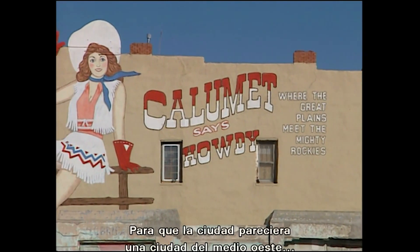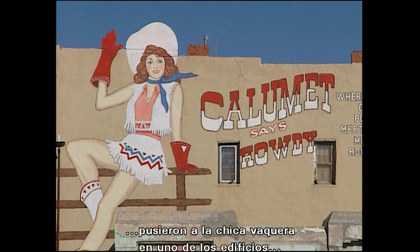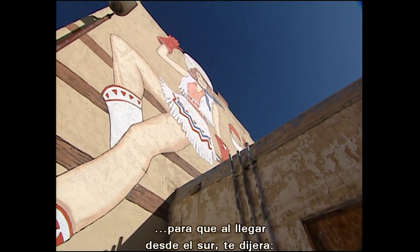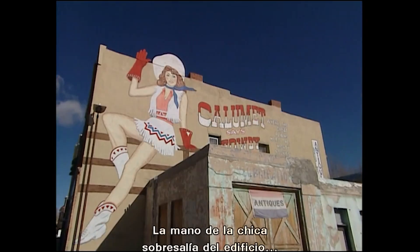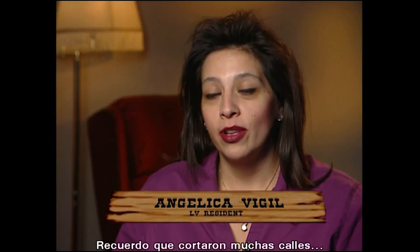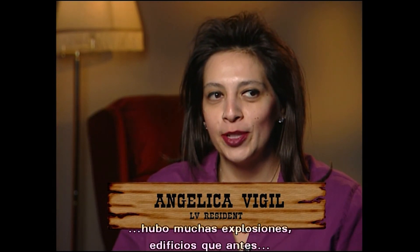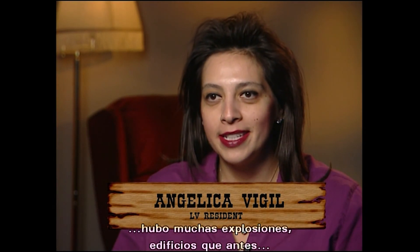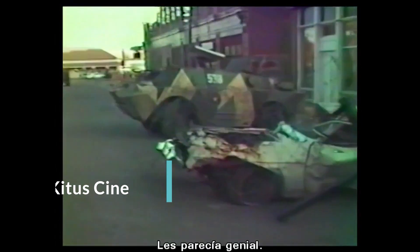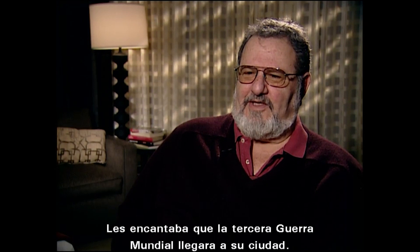What they did to make the town look like a Midwestern town is they put a cowgirl up on one of the buildings coming in from the south side, and she said welcome to Calumet. I remember lots of streets being blocked off, lots of explosions happening, seeing buildings that before were old and falling apart, but seeing them afterwards with the black marks and everything. All of the people were very happy — they just thought that was great.